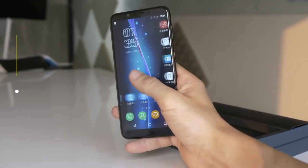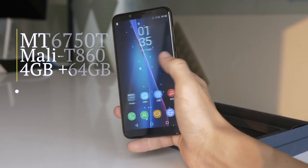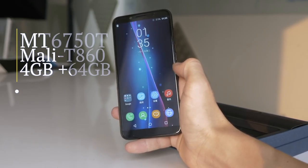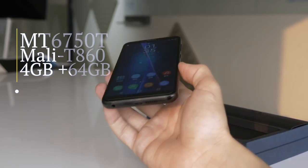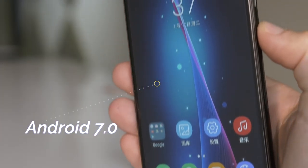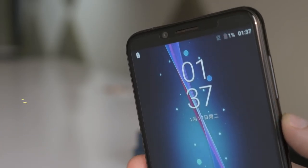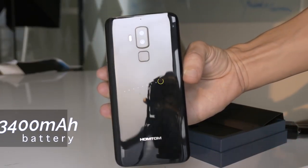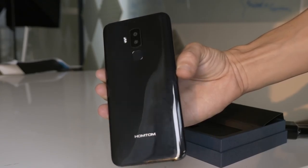Internally there's a MediaTek 6750T processor, a Mali T860 GPU and 4GB of RAM with 64GB of internal storage. The S8 is running an Android 7.0 OS.